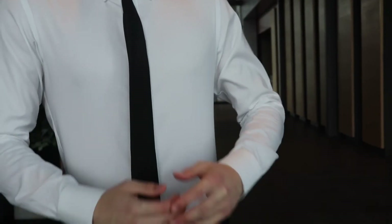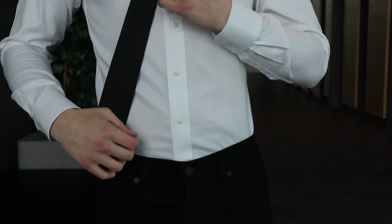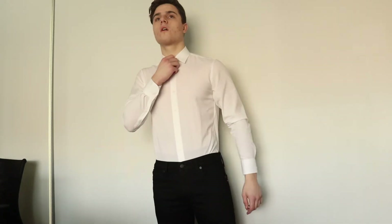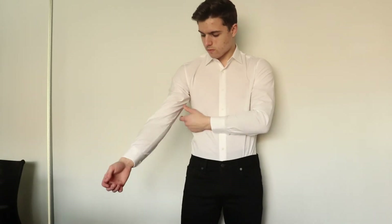Both shirts have pretty long tails — they go halfway down my thigh, so it's really easy to keep them tucked in and they stay tucked. Both shirts have a standard placket and it's just the collar style that I got differently. I was mainly trying to compare the fit of the two, but they fit pretty much the same. One big difference with the made-to-measure is that the collar size — I got 14 and 3/4 — was a little bit too tight. I couldn't button the top button at all, as you can see.